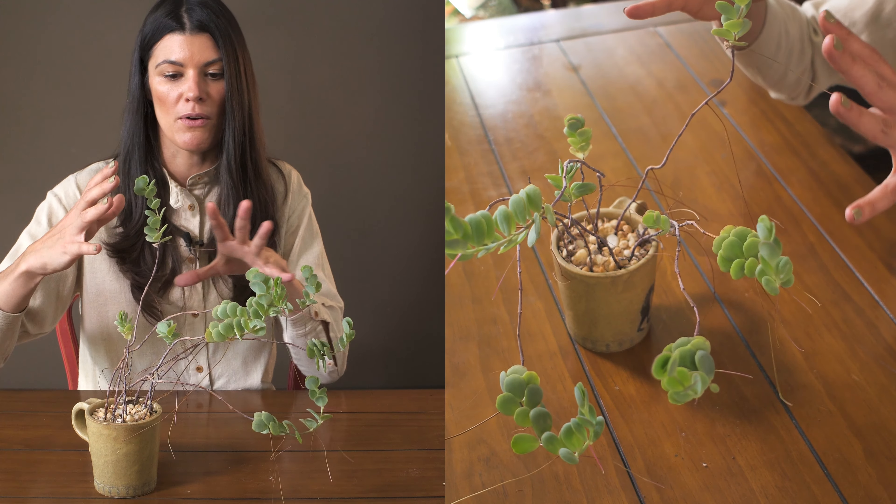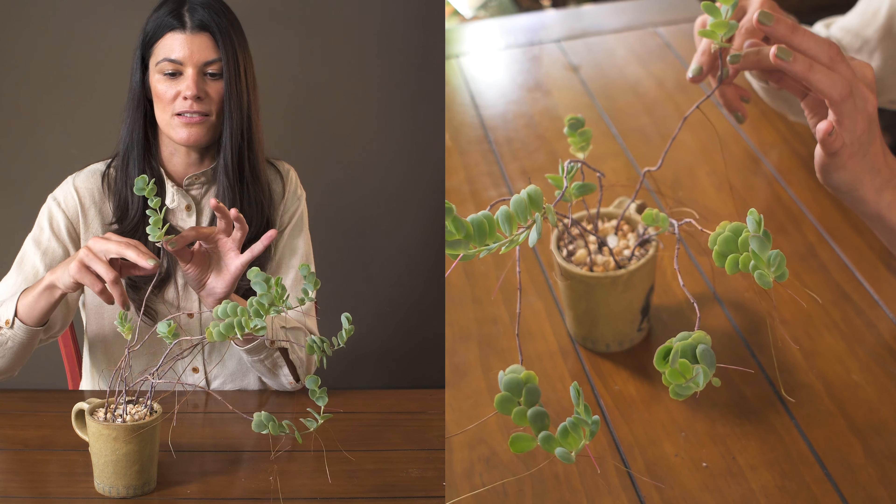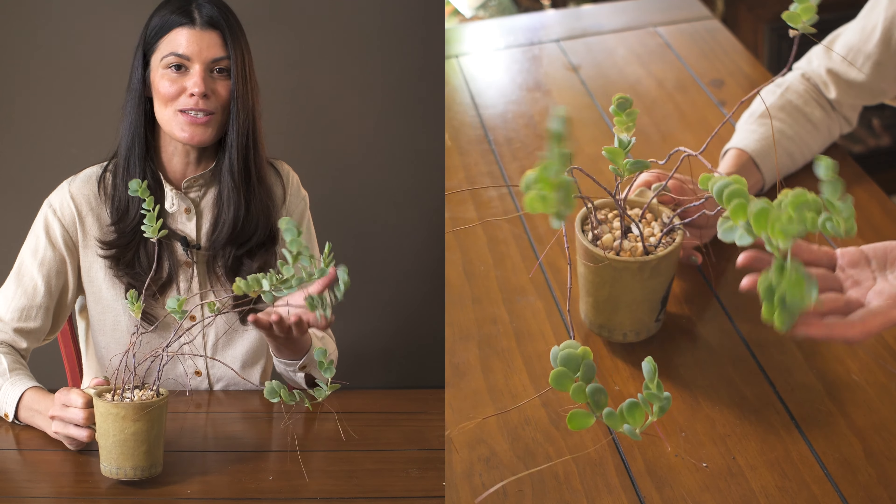This actually gives a lot of nice height if you're growing it in a container planting. You could get these a little bit smaller and then they start to grow a little bit more like this.